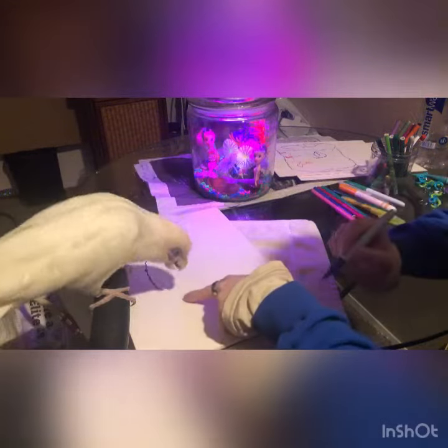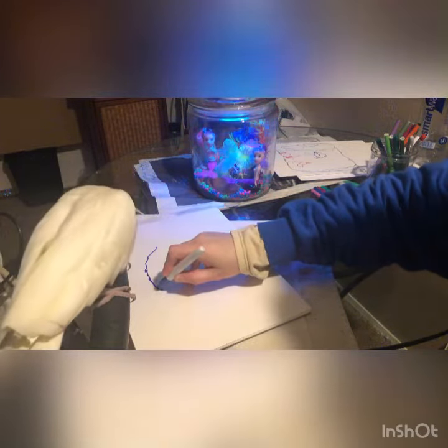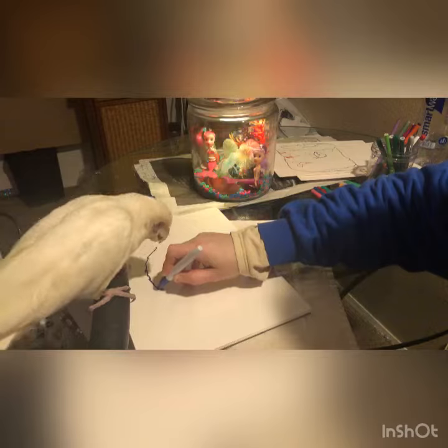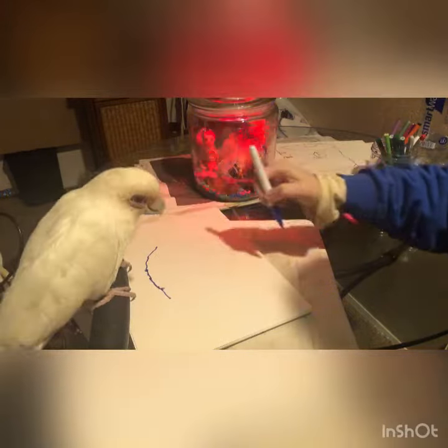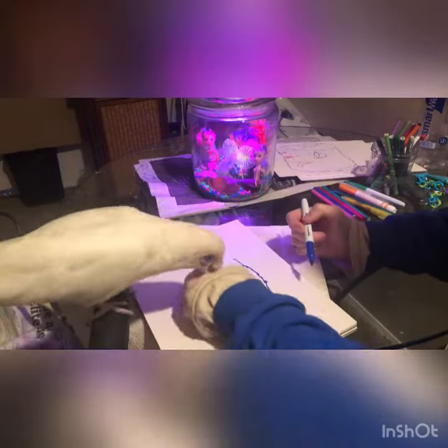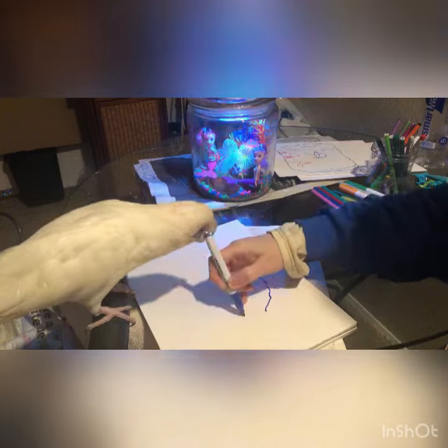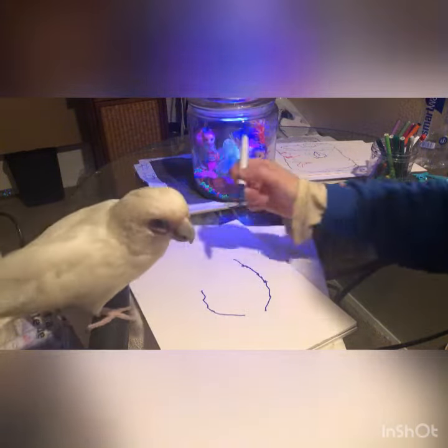Good. You draw it up to about there. Good. So now we're gonna do the other part right there. Good. Good job.